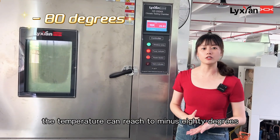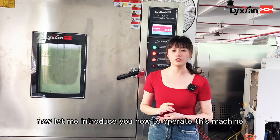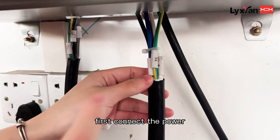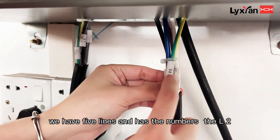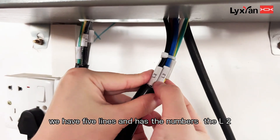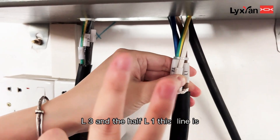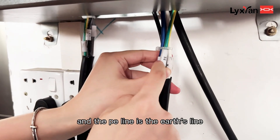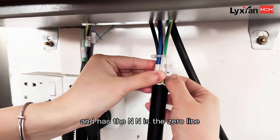For this machine, the temperature can reach minus 80 degrees. Now let me introduce you to how to operate this machine. First, connect the power. We have five lines with numbers: L1, L2, L3 — these three lines are the fire lines — and the PE line is the earth line.